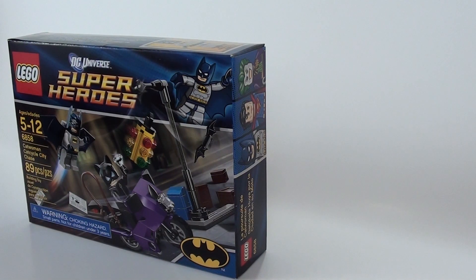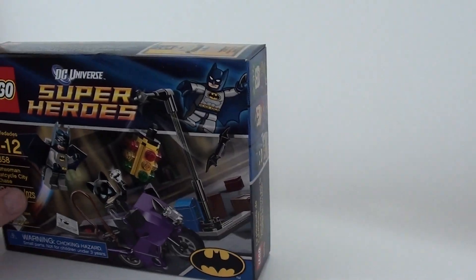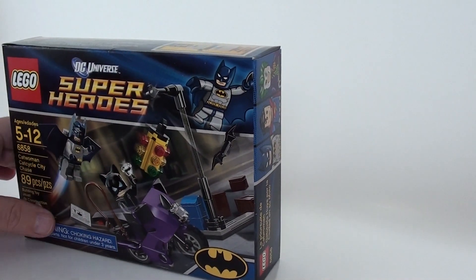Hello everybody. Today we're going to be putting together some DC Universe Superhero Legos. My son is upstairs playing, so I'm sure as soon as he hears me putting this together, he's probably going to run down.